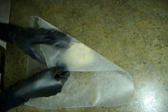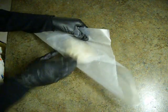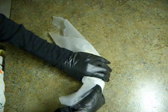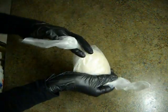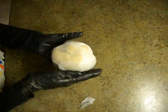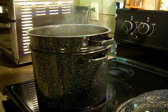Package the Setan in a manner that resists expanding before applying heat. Place the wheat gluten bundles above boiling water to apply heat.